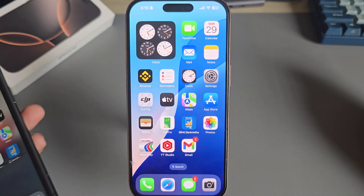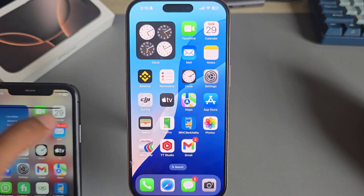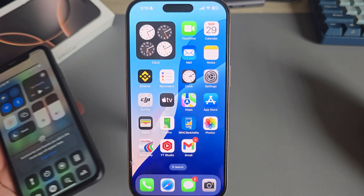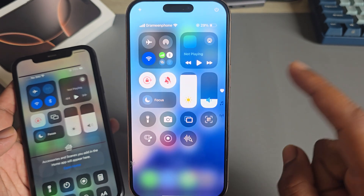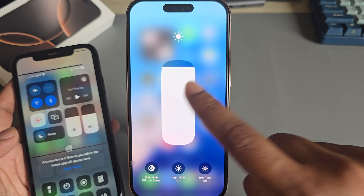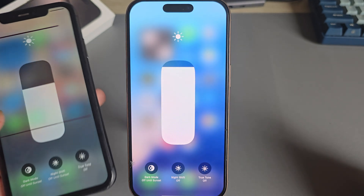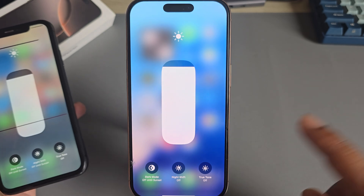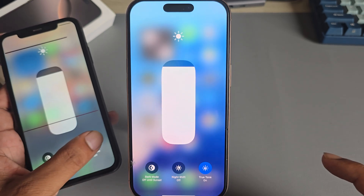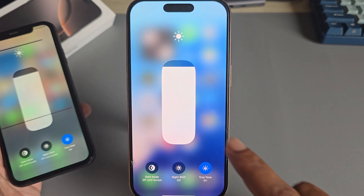How to activate the blue light effect on your iPhone for any model. Just open the control menu and press and hold, then you will be able to see True Tone. You have to enable True Tone.